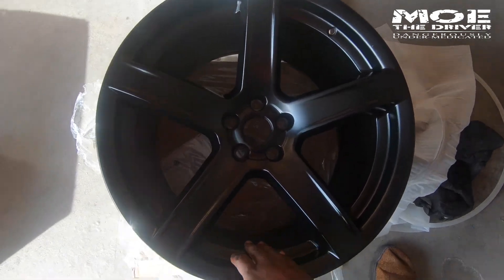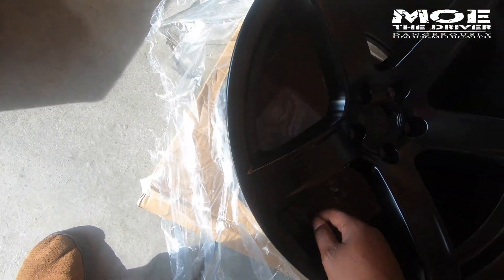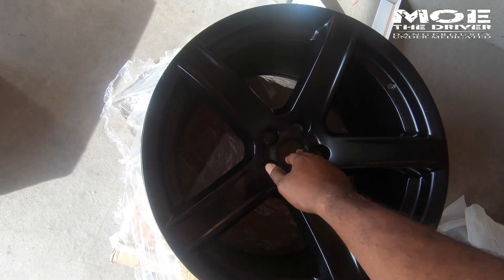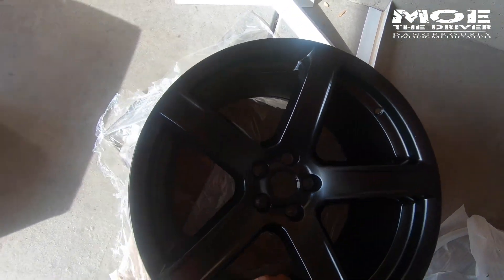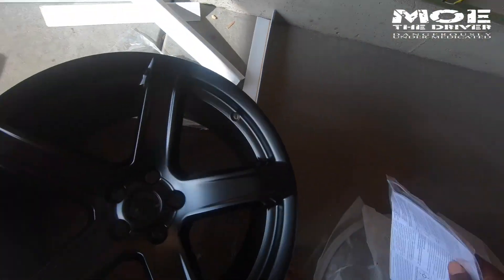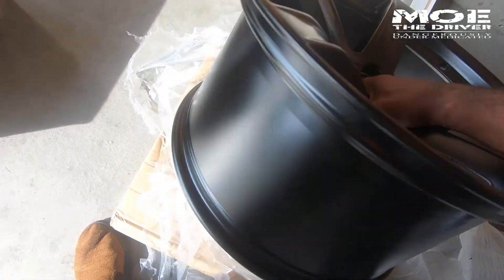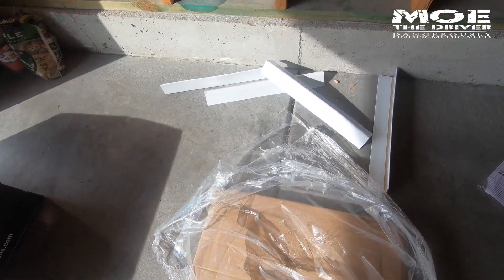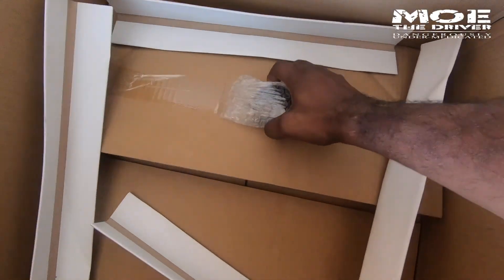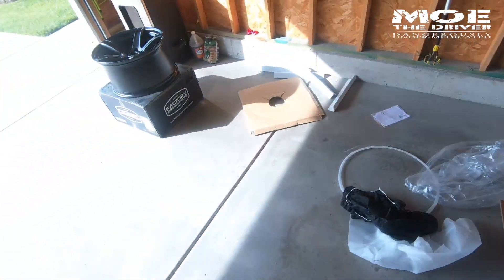They look exactly like the OEM wheel, no different. What do I got in here? No center cap — there doesn't seem to be a center cap in there. Okay, that's an issue. Thought they came with center caps. Oh, look at that — I was wrong. There is a center cap right there.